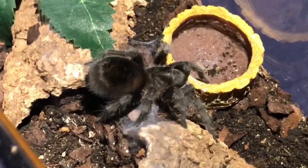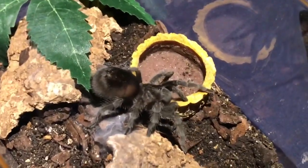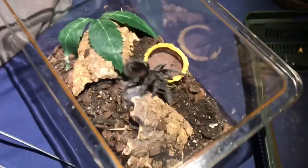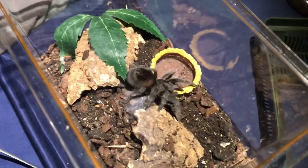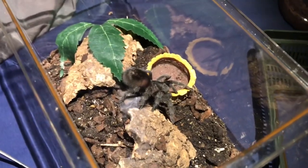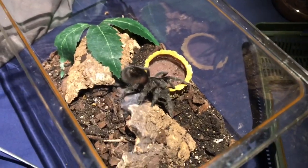This here is my Brazilian black — looking quite chunky after its waxworm meal, looking very good. This was my second ever tarantula. I'm hoping it's a female.